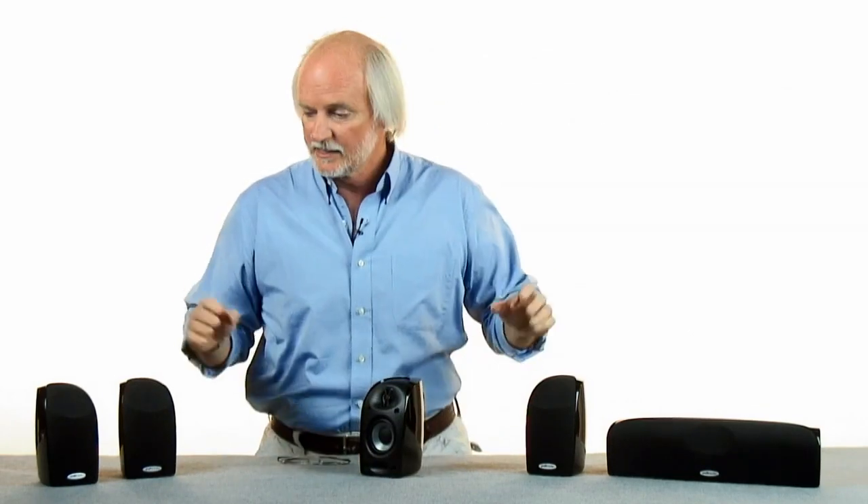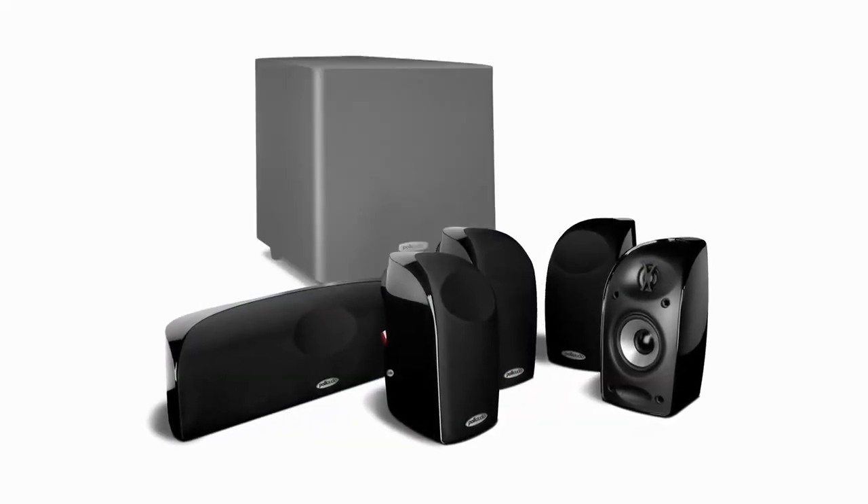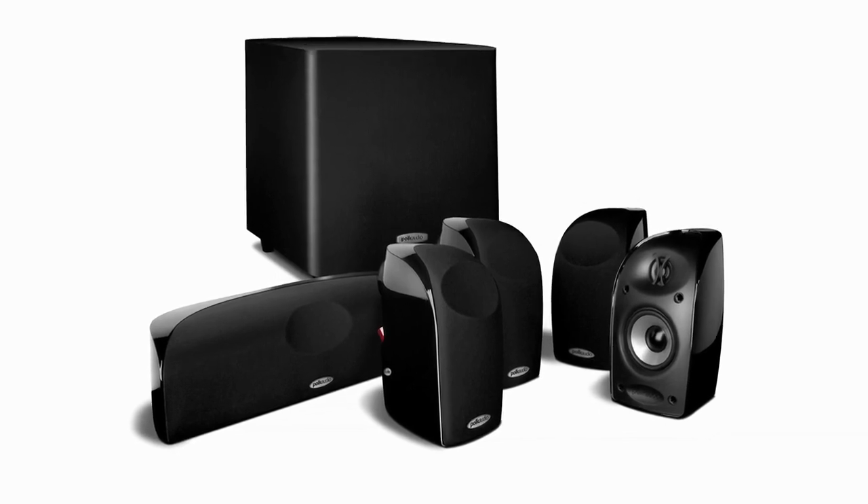A subwoofer satellite system is comprised of a group of small loudspeakers, or satellites, and a subwoofer. Together, they're supposed to give you the kind of performance that you'd expect from a fine bookshelf or floor standing loudspeaker system.